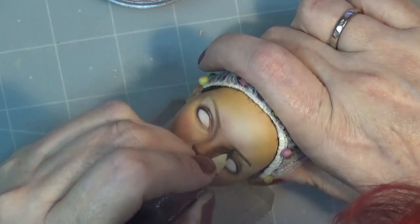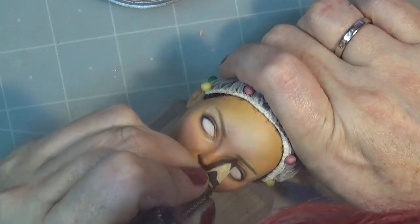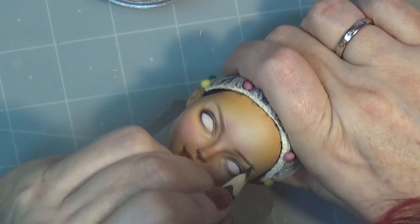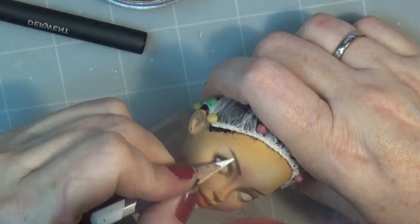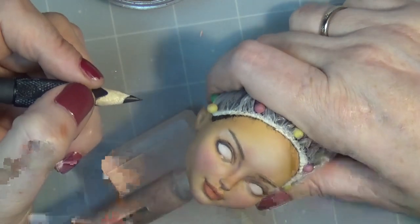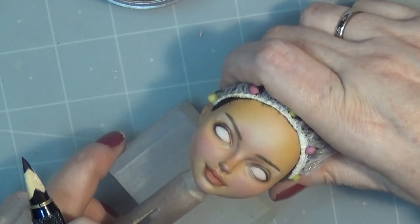I'm pretty happy with the face, but if I had to do this over again I would probably draw some hairs around the hairline just to give the forehead a little more shape that looks a little more like Natalie Portman's forehead. The hair's pulled back, so in those situations it helps a lot to have the shape a little closer around that area.